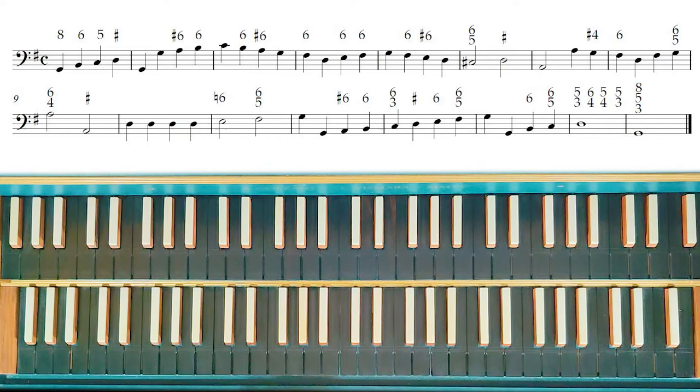Now the third step is playing the bass alone. So let's play the bass alone, as we can read on the staff. Now, as you can see, the harmonic rhythm of this piece is the semi-minima.